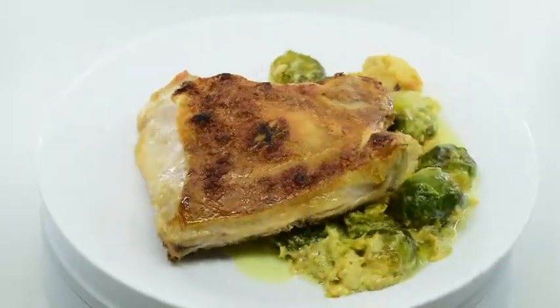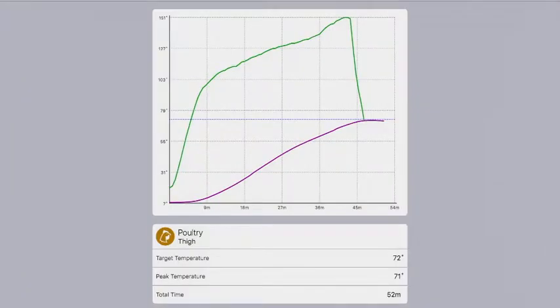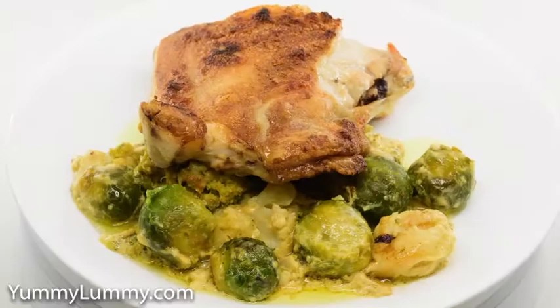I put my chicken on a rack over a baking tray, and in the baking tray I had cauliflower, broccoli and brussels sprouts along with a little chicken stock.